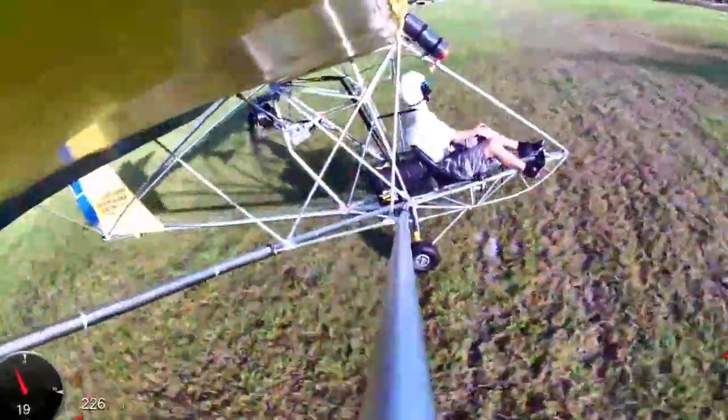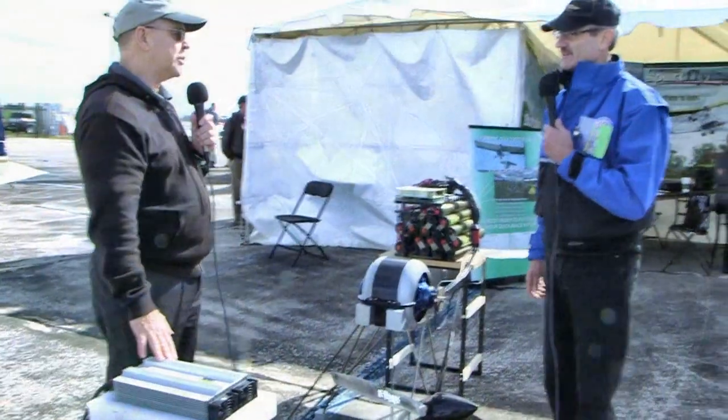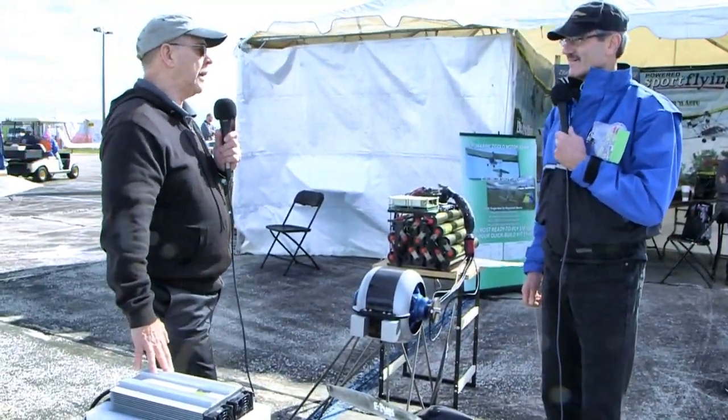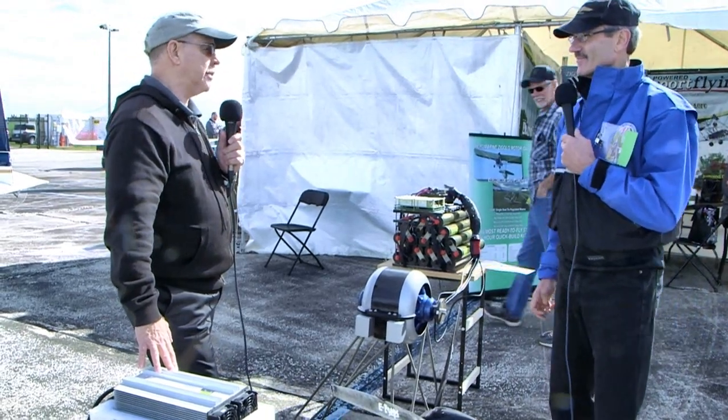The component over here on the other side is the charger — you can plug it into the wall. It takes about two and a half hours to charge. So you can go fly for an hour, come down, plug it in, let it charge for two and a half hours, and then you're ready to go again.